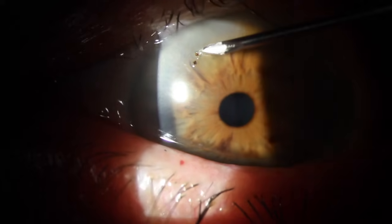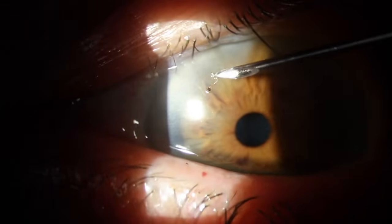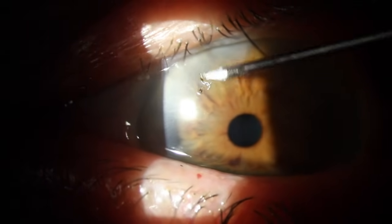It's important to have previously ruled out a penetrating injury in all of these patients. That would obviously be a significantly more invasive procedure to have that removed and will often require a vitrectomy.